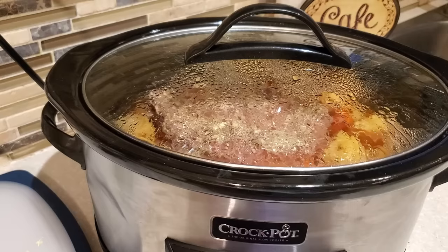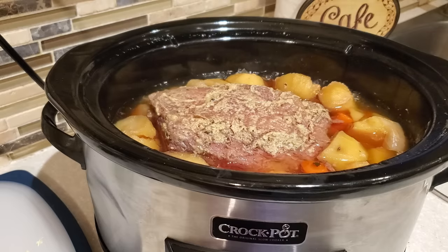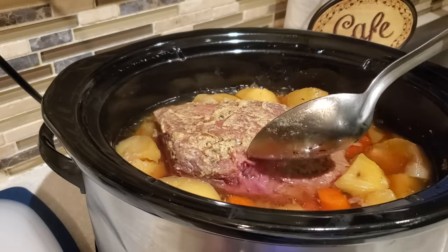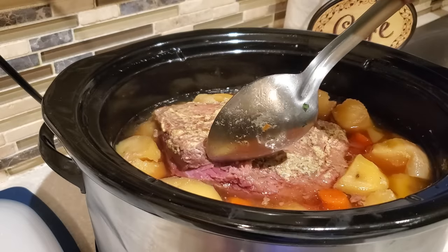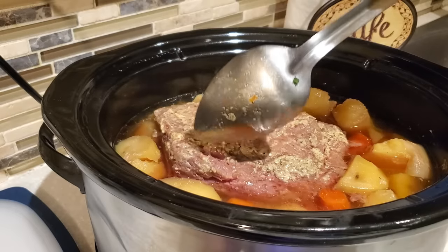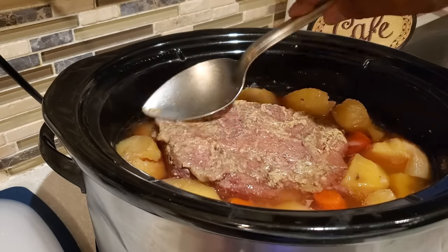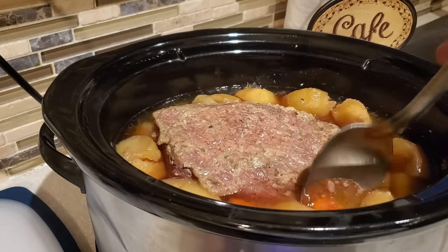Our corned beef has finished cooking — it's been eight hours. The potatoes are nice and tender. When your meat starts to pull away and you can lift it up like that, you know your corned beef is ready. It's feeling nice and tender. I'm just going to smooth out that spicy mustard on top.